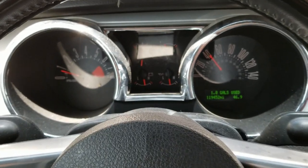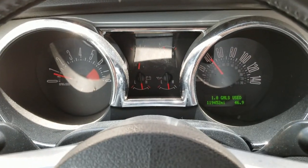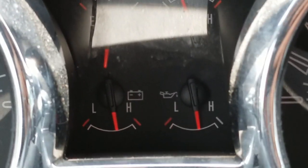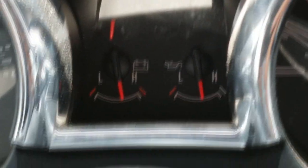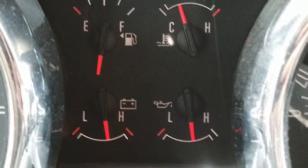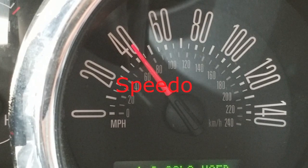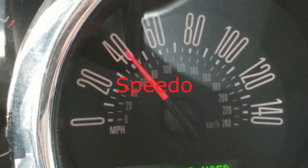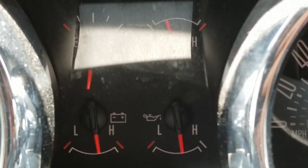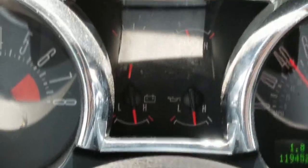I'm working on a 2005 Ford Mustang. This one has gauge cluster issues — the gas gauge is all the way around, and the tach is showing that I'm going 40 when I'm stopped. The tach seems to be working, so we're gonna go ahead and pull this out and get it repaired.